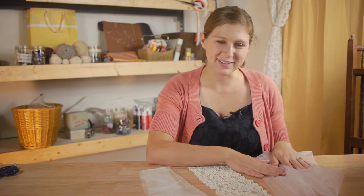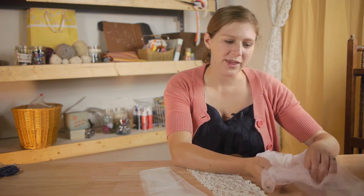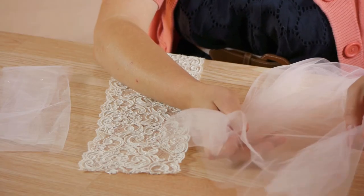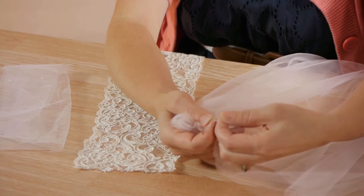Hi, my name is Kristina Govinda with DomesticFelicity.com and today we're going to talk about dress tulle versus nylon tulle. While tulle varies in quality and is made out of different materials, it all does basically the same thing. Inexpensive crafting tulle can be used as a decoration or to make inexpensive garments, though it does tear very easily.